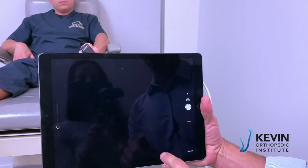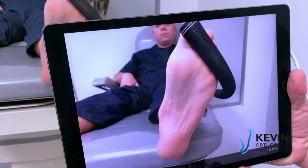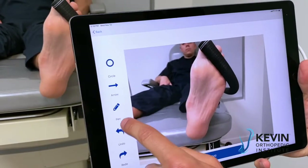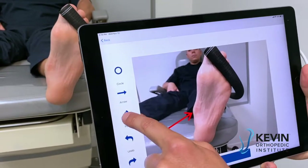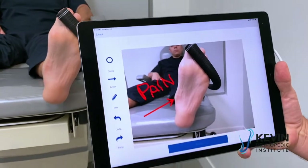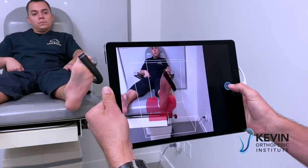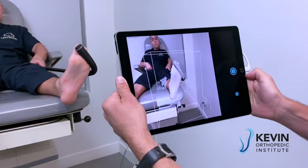Let's take a photo of the left foot, use the photo markup on the left foot, and I'm going to point right here and use the pen tool to write 'pain.' Save that, and then we'll scan the left foot.